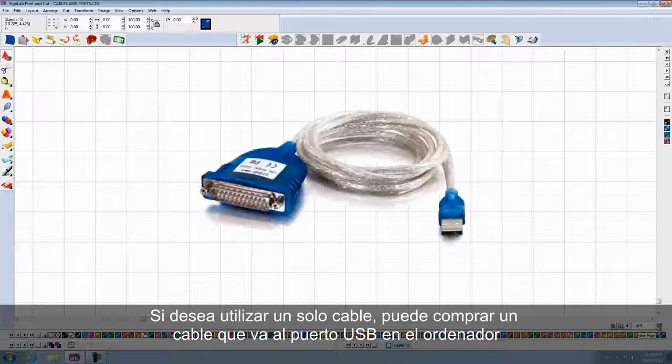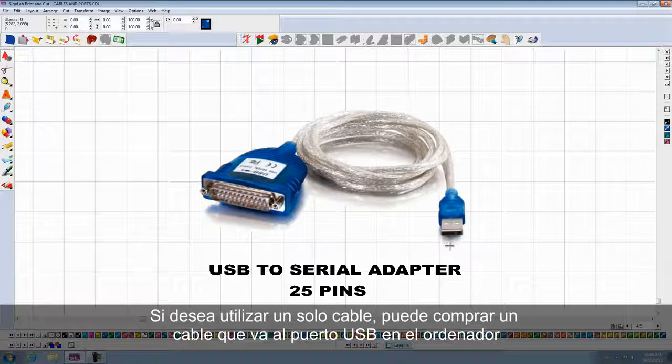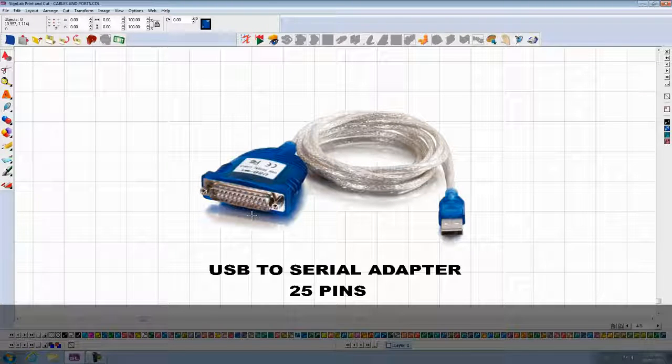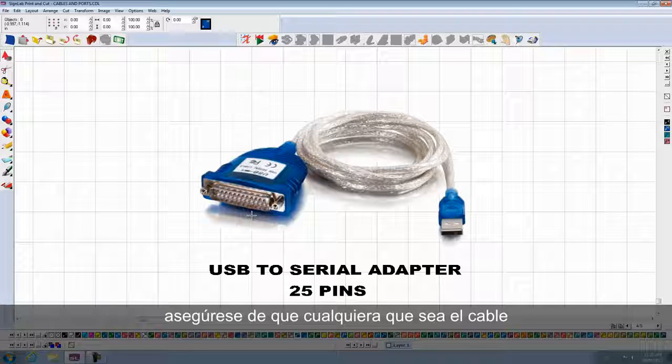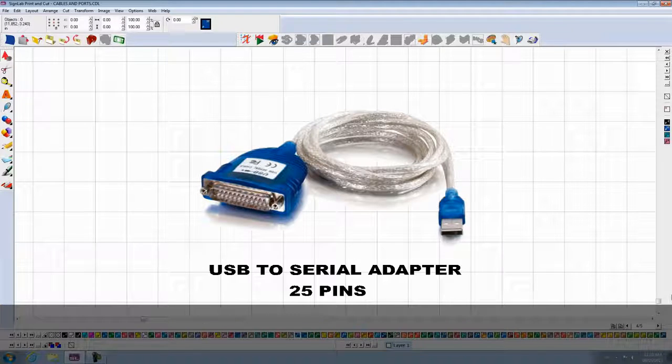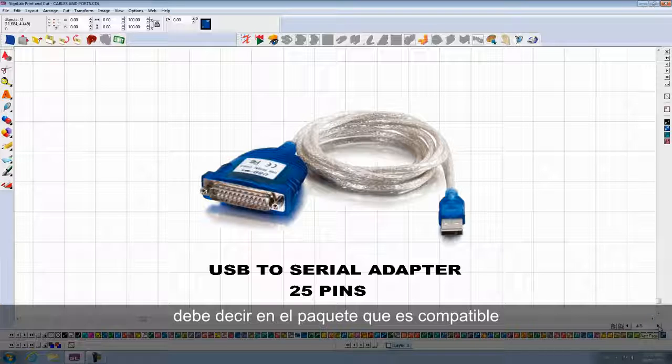If you want to use just one cable, you can buy one cable that goes from the USB port on your computer to a 25-pin connector directly into the plotter. Make sure whatever cable you buy is compatible with Windows 64-bit, if you have a 64-bit operating system. It has to say on the package that it is compatible.